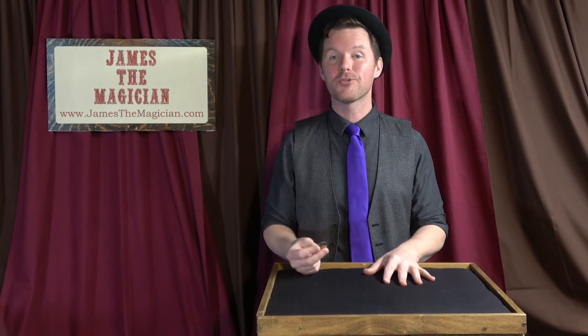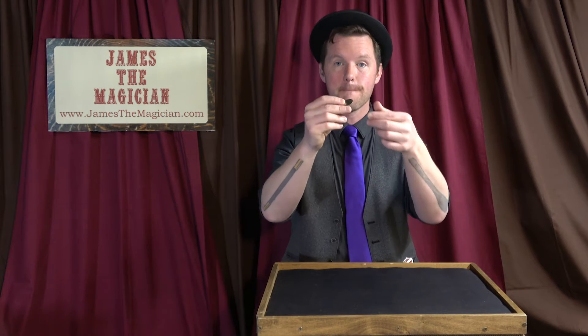Hiya, I'm James the Magician and I would love to show you a piece of magic. This is known as the mysterious melting away vanishing coin.